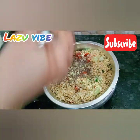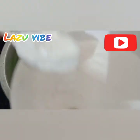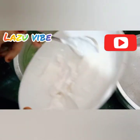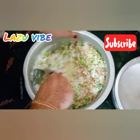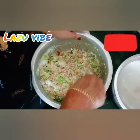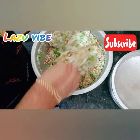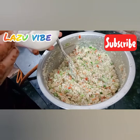Add the mayonnaise and mix it in the pan.